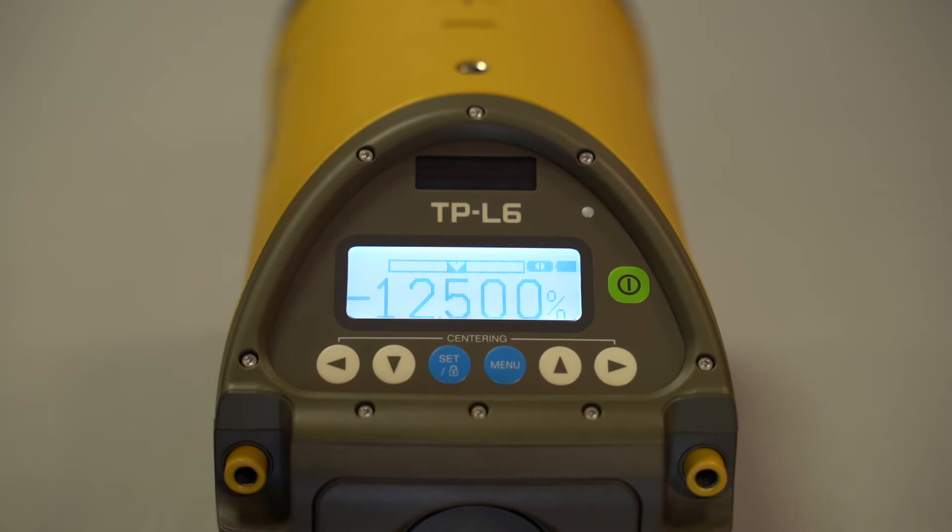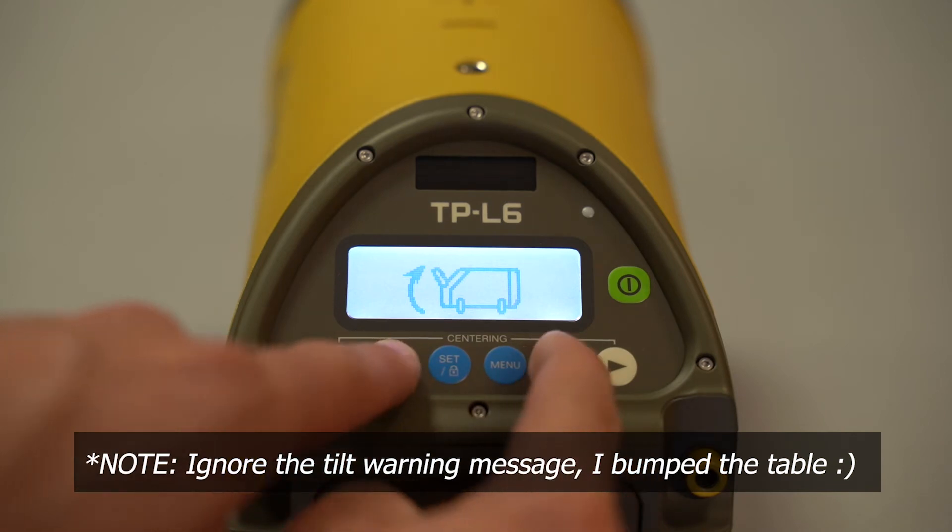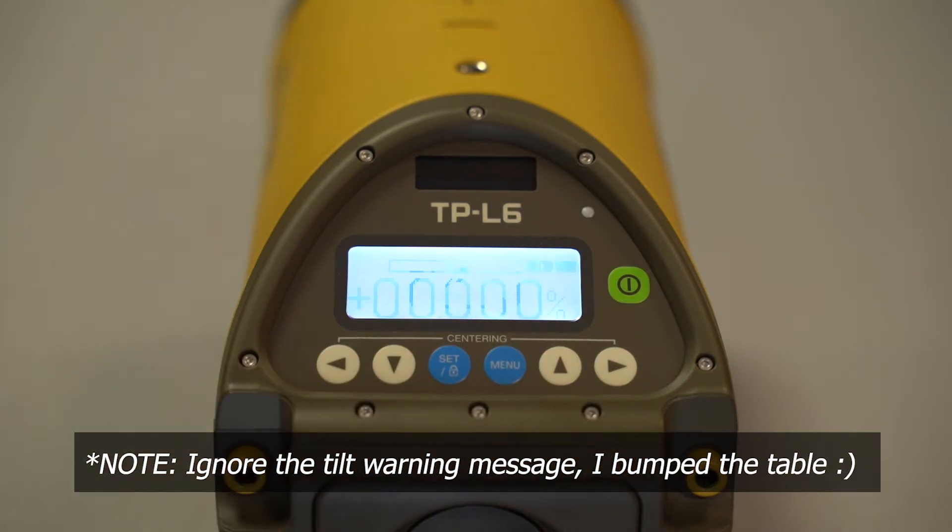One fun fact about setting grade: if you want it to return to zero quickly, press the up and down arrow at the same time and the laser will automatically go back to zero percent grade.